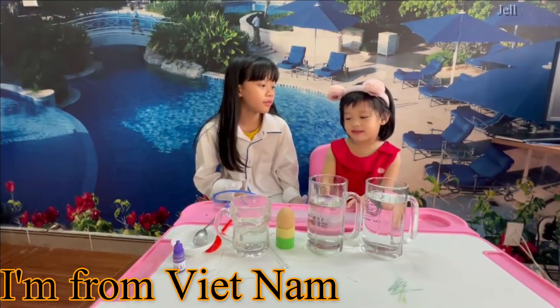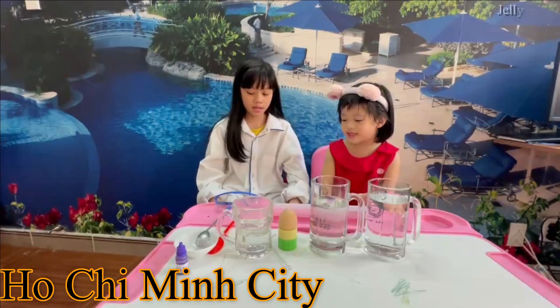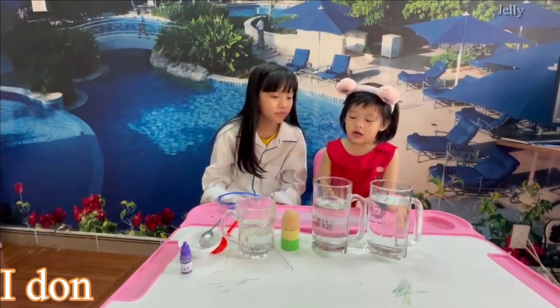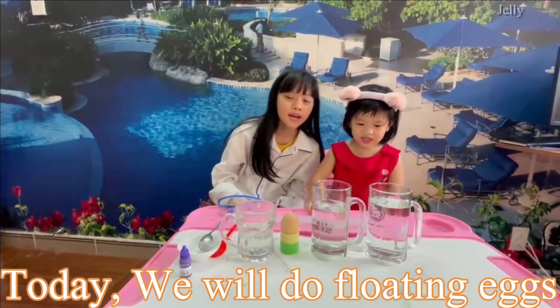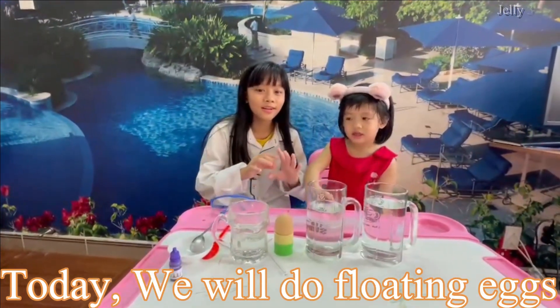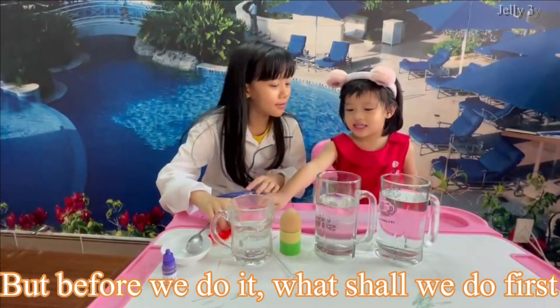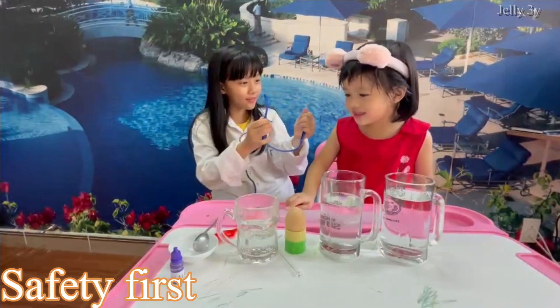Where are you from? I'm from Rhode Island. Where do you live? Ultimate City. Okay, so what are we gonna do today, sis? Today we will do floating eggs! But before we do it, what shall we do first? Safety first!